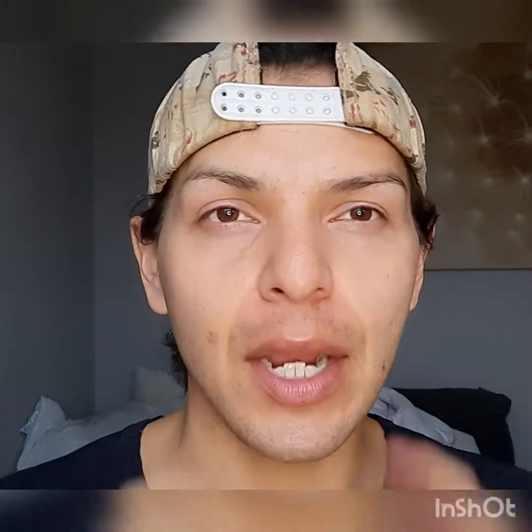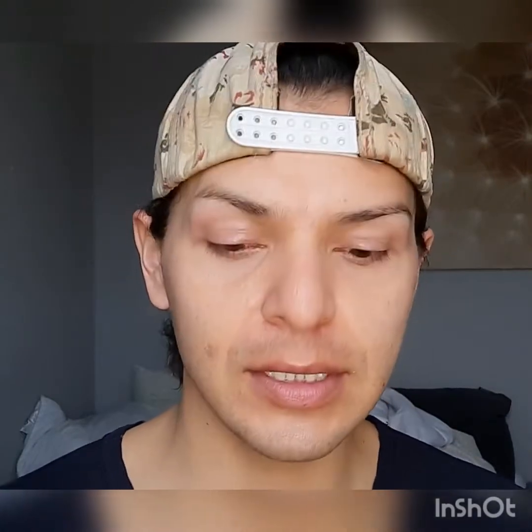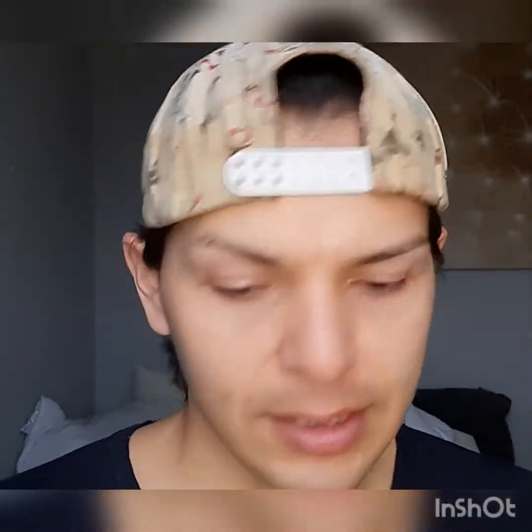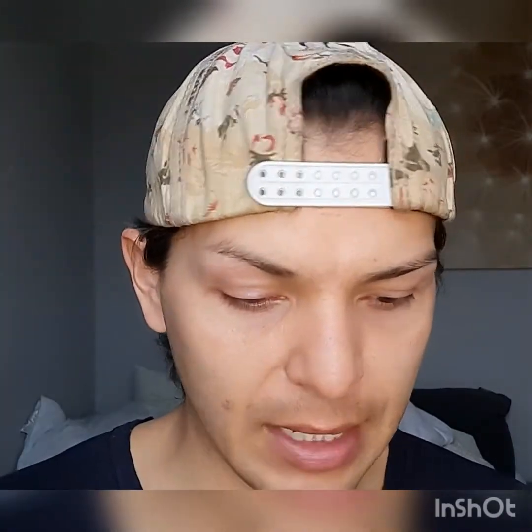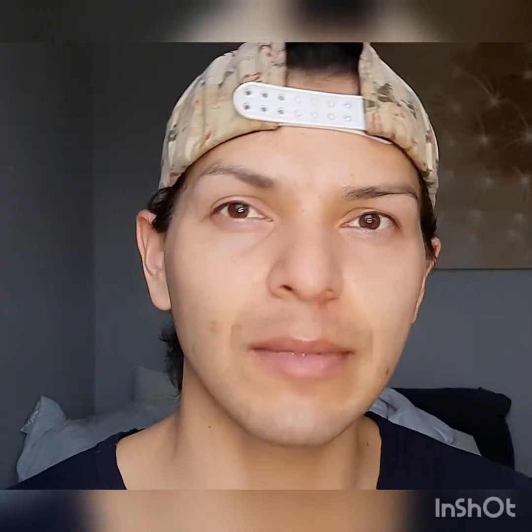Hey everybody, welcome back to another video — a continuation of the palette focus: the Natasha Denona Tropic Palette, possibly with some gold too. I watched the previous video I did and getting back into this is definitely going to take some getting used to — the way I did my eyes, my setup, my camera. Bear with me as I get back into it. Today I actually want to do a little bit of the green and we shall see.